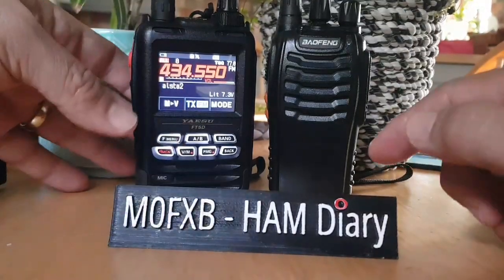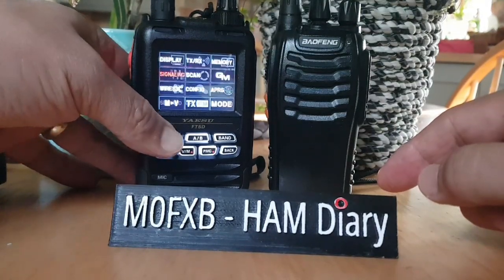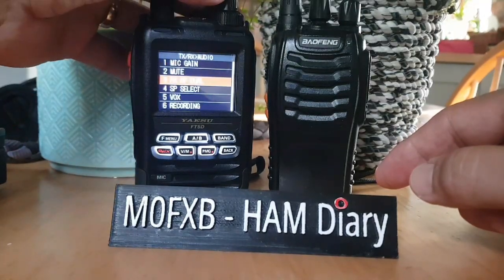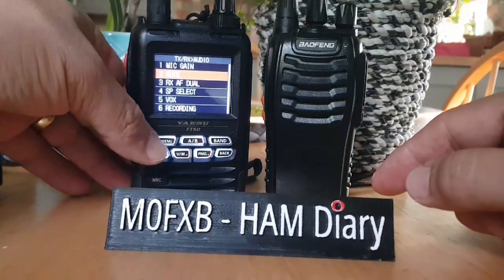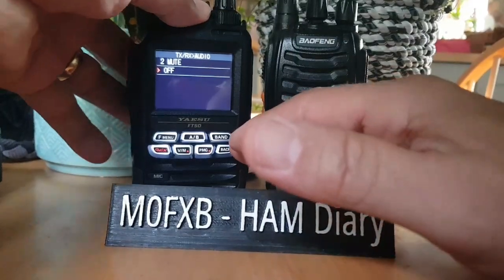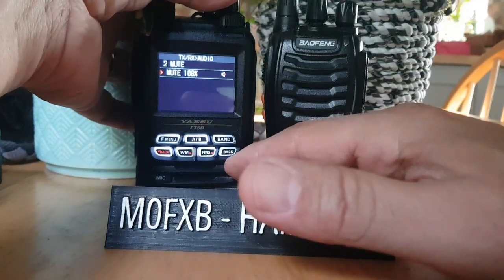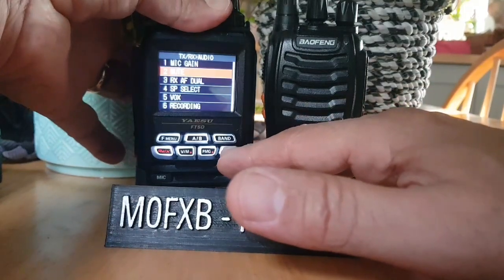There are some audio settings for the FT5 — hold it down, go to TX/RX, then audio. As far as I can see, you've got mic gain. The mute one's a really important one: if you don't turn that off, you won't receive simultaneously on two bands. It basically mutes one band. The default is 100% mute, and you'll have this little logo appear at the top of the screen — so that's quite a big one.